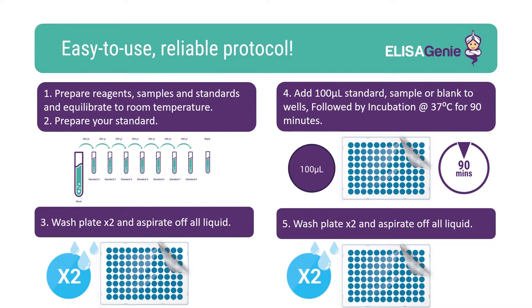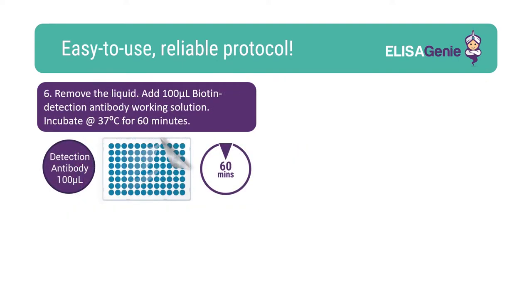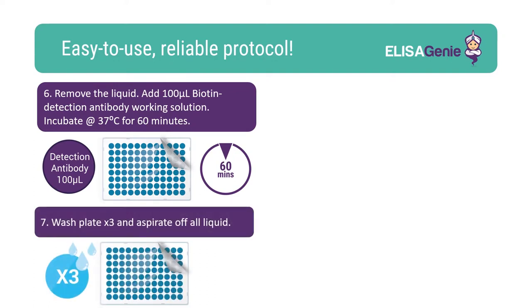Following incubation, you'll need to wash the plate. Once plates are washed, add the biotin detection working solution followed by an incubation. Again, wash the plate.